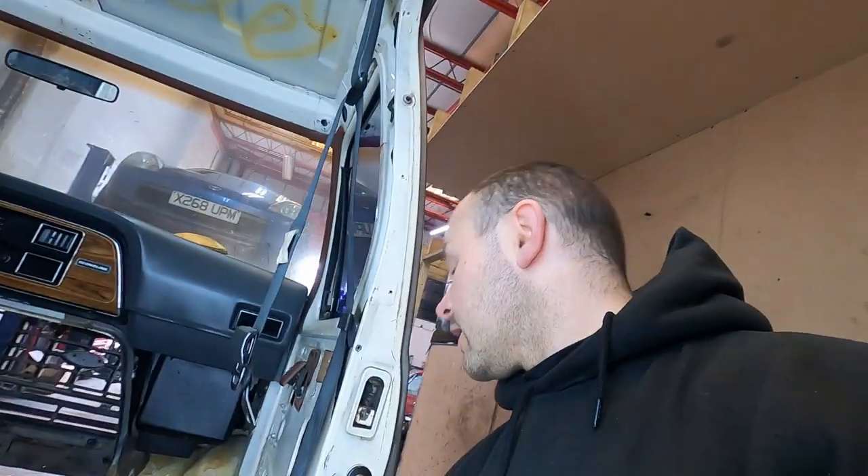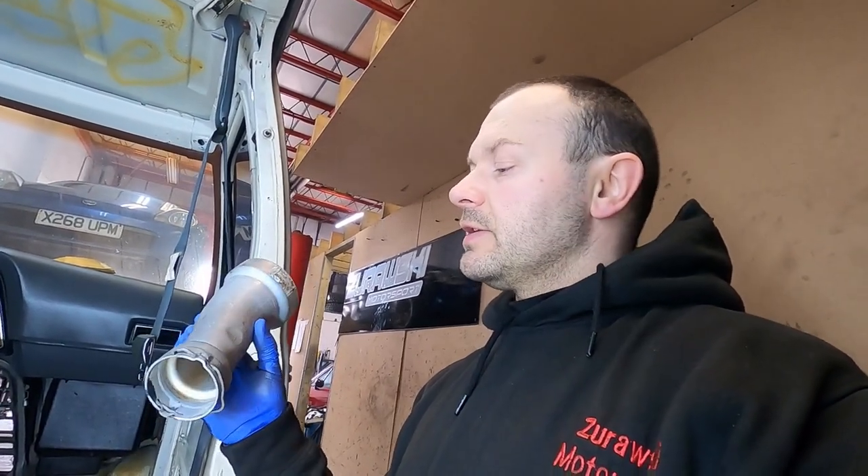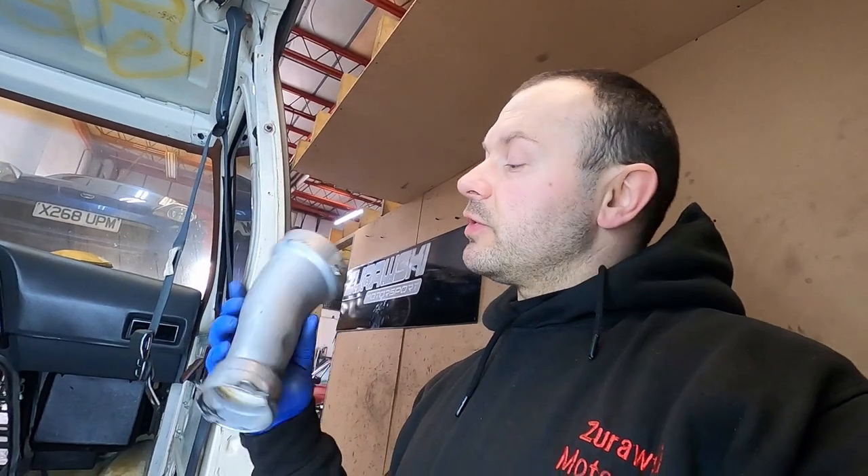I was looking for different ideas and then I just came up with something nice - and the solution was under my eyes all along. It's one of these - this is the original cone that comes from the air filters to the turbo. And here's exactly the size we need: 51mm on the bottom, just over three inch on the top. Perfect, absolutely perfect.